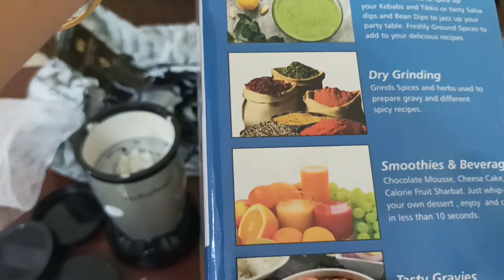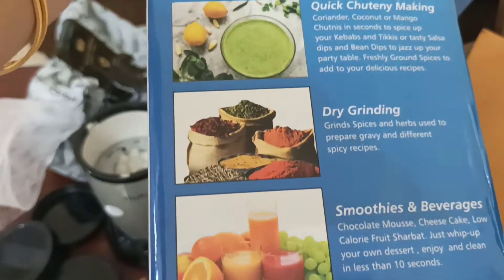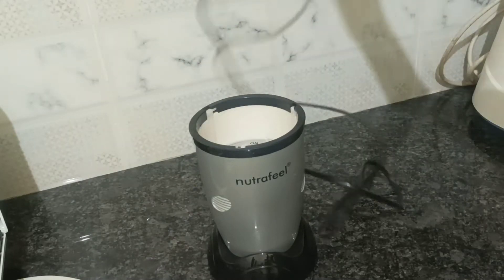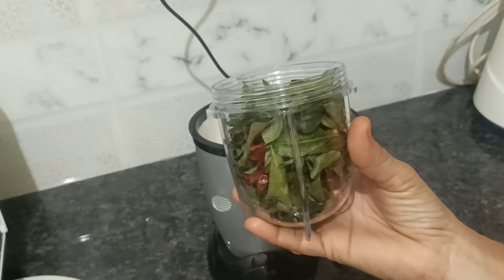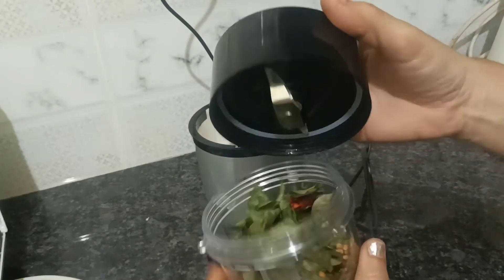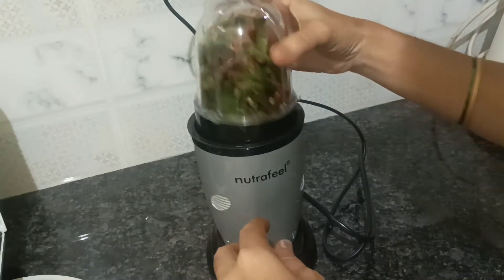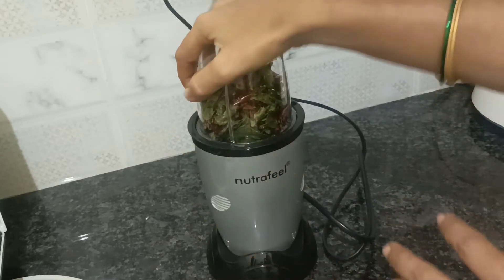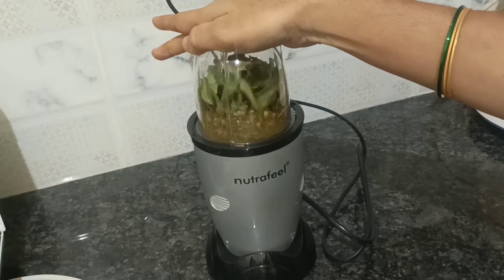I will try it with powder as well. I will use this blender to make a lot of blended drinks. As for cleaning, it is very easy. If you need to order, please order it — the link will be available.